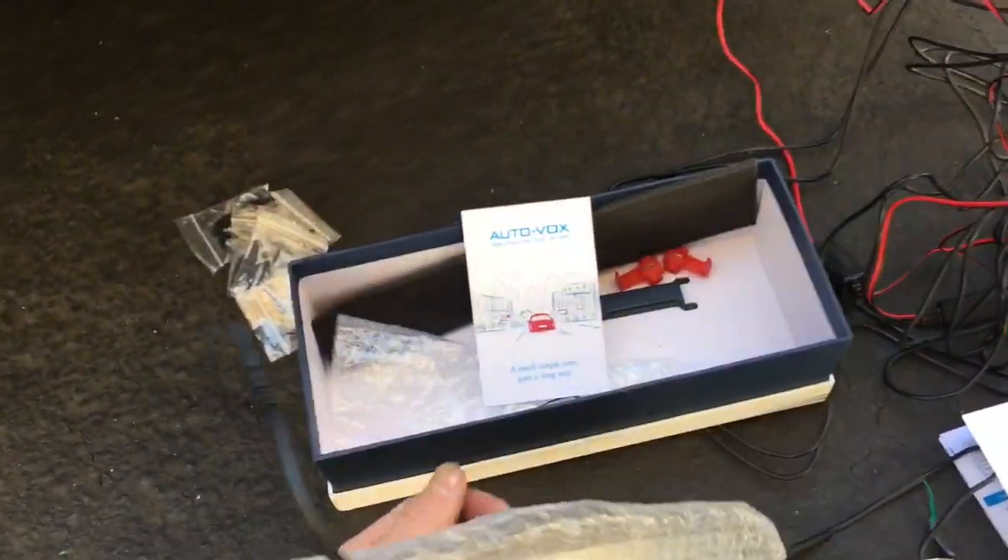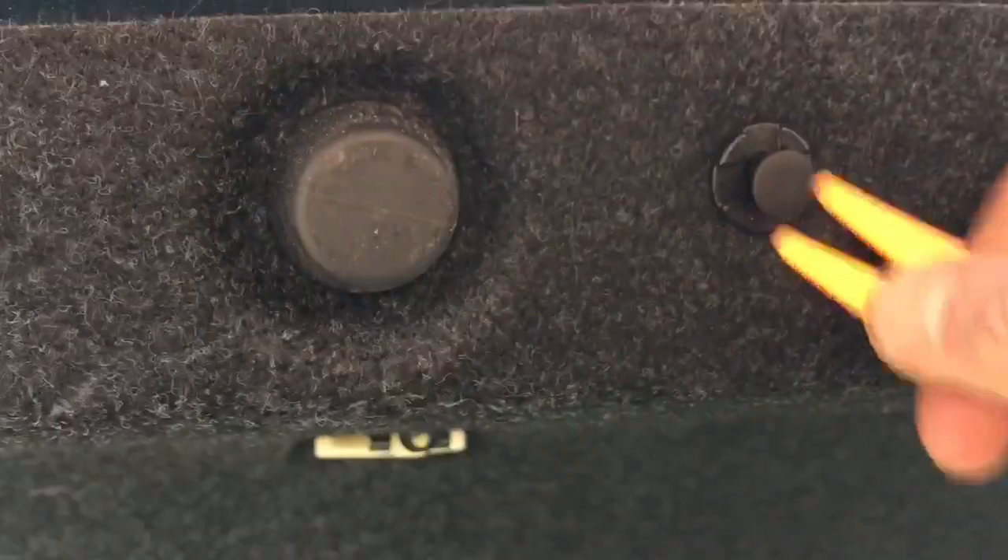I'm installing this Audiovox backup camera on my 2009 Nissan Altima. Popping out all these little plastic rivets to get them out of the way so we can access this back panel here.